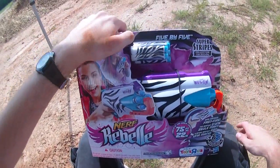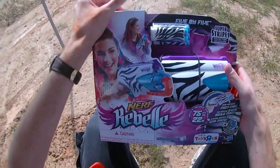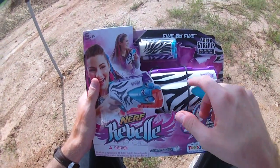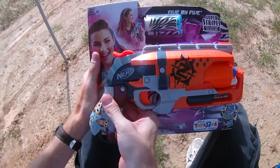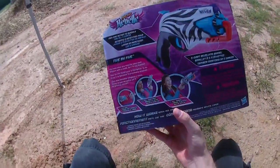This is a reshell of a reshell — it is the Super Stripes collection version of the original one, which had a holster. They're essentially both carbon copies of the Hammershot, as you can see pretty clearly here. We have the same traditional packaging that we've come to expect from the Rebel line.